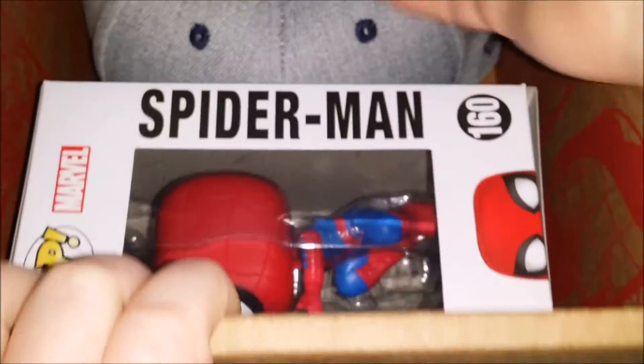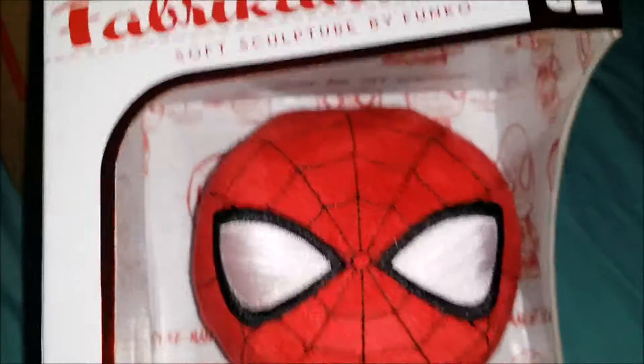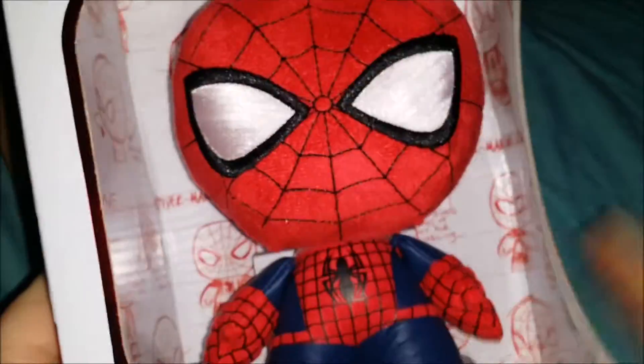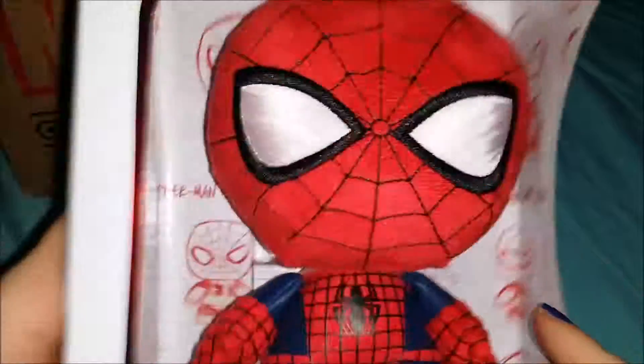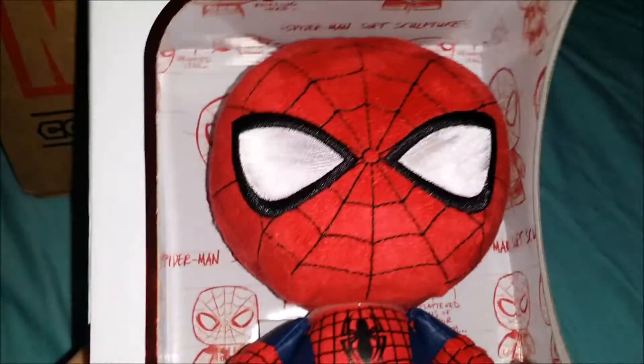Right away I see something — we have a giant fabrication. Oh yeah! Hi there, you're just a little cutie, aren't ya? Yeah you are. Alright, open the other things — man, you're bossy today.